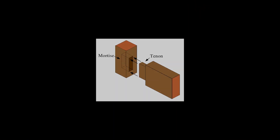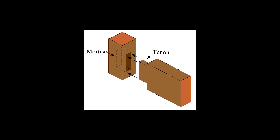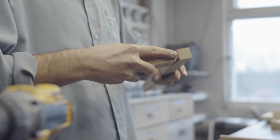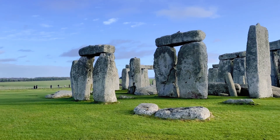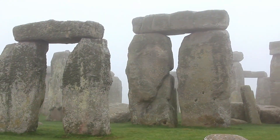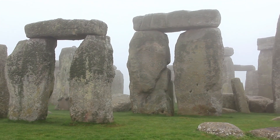Known as a mortise and tenon joint, this mechanism is a simple yet effective method of joining two pieces of material together. It consists of a protruding tenon carved on one piece and a corresponding mortise or cavity on the other. The two pieces lock together when the tenon is inserted into the mortise, creating a strong and stable connection. In Stonehenge, the builders used this technique to join the upright stones, or sarsens, to the horizontal lintel stones that span across them.